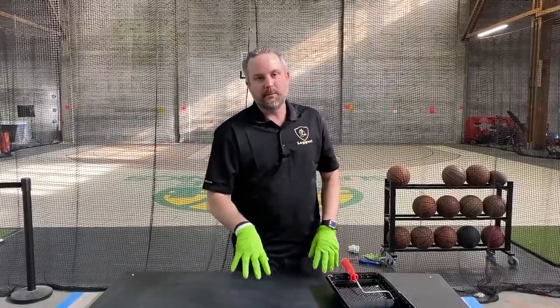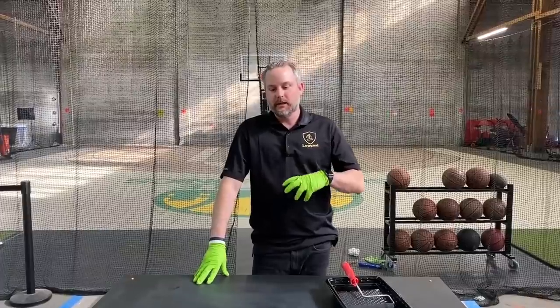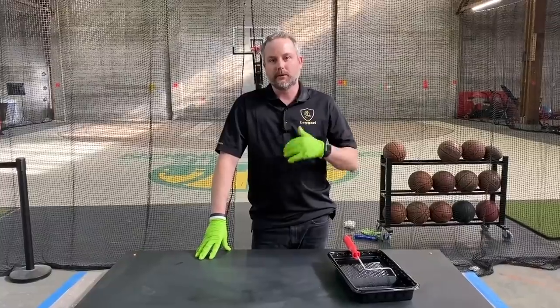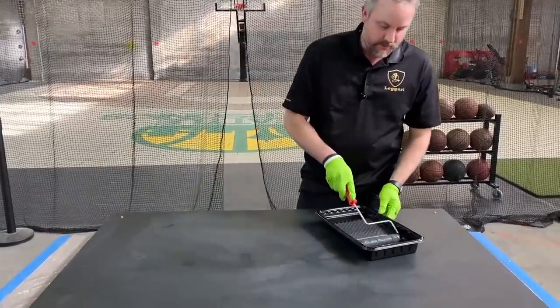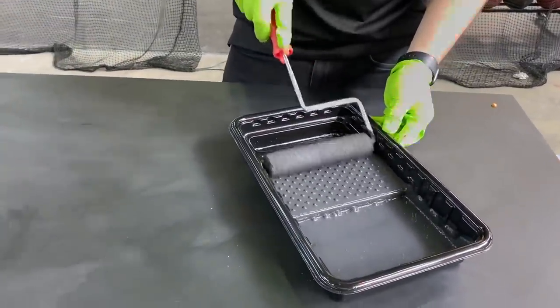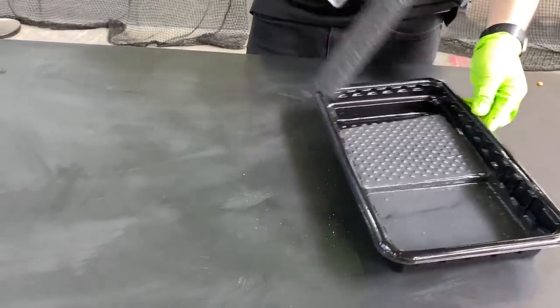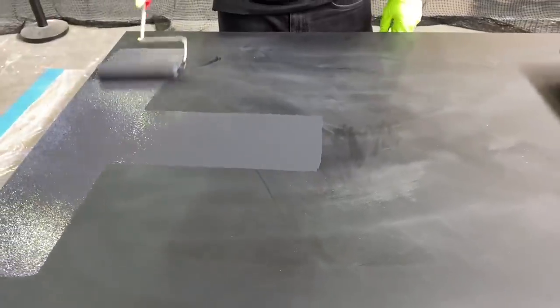I'm going to apply our WB primer. It's a fast cure primer and it has extreme adhesion on smooth surfaces. This is a piece of metal that's been powder coated. We're going to prime it and do a cool epoxy technique on it. I'm just using a 3/8 snap roller — it's been de-shed — and this is our black primer.